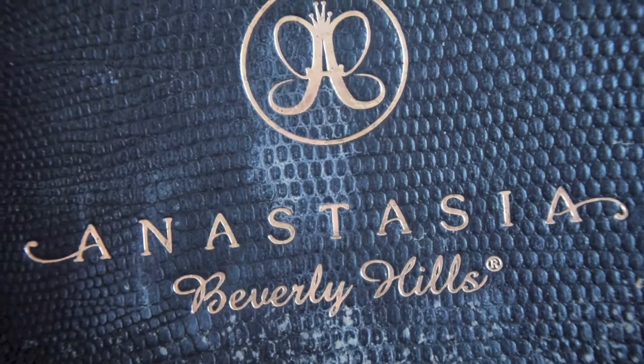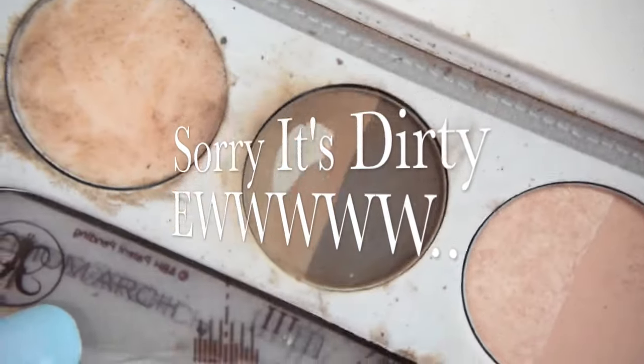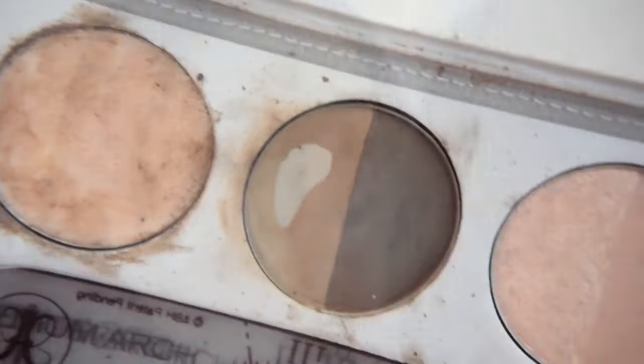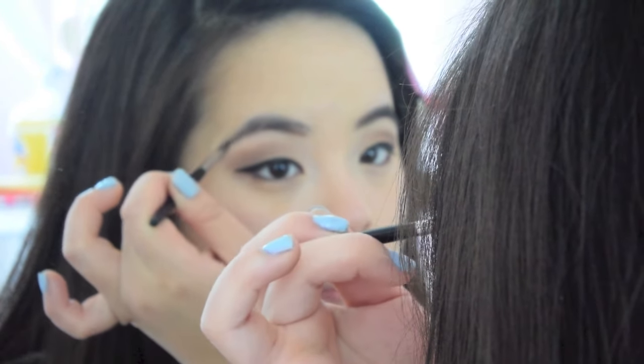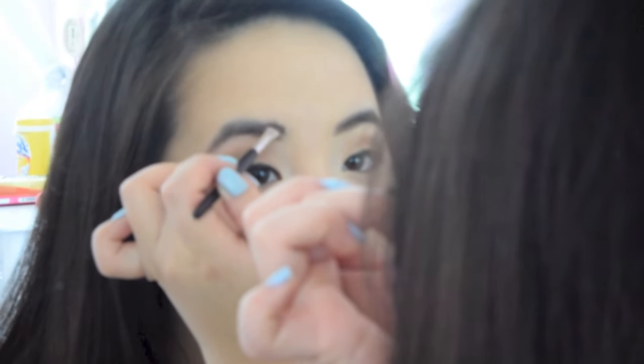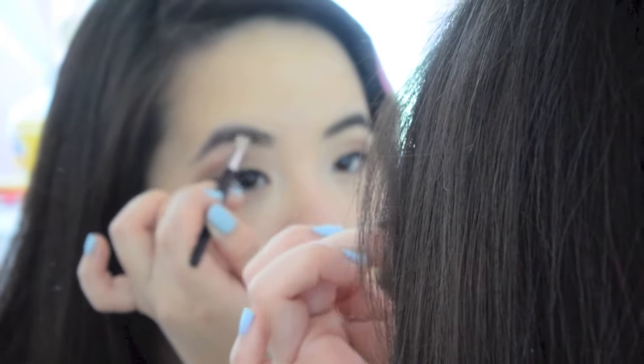I'm going to take Anastasia Beverly Hills Brow Beauty Express Palette. It comes with some cute different stencils and two shades of brown. First I'm going to take the lighter brown and apply it underneath my eyebrows, then apply it right on the very edge of my eyebrows on top. Then I'm going to take my brow brush and brush up. Brushing your eyebrows definitely creates a softer, more natural look.